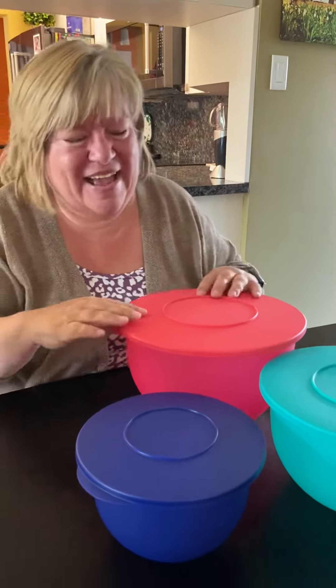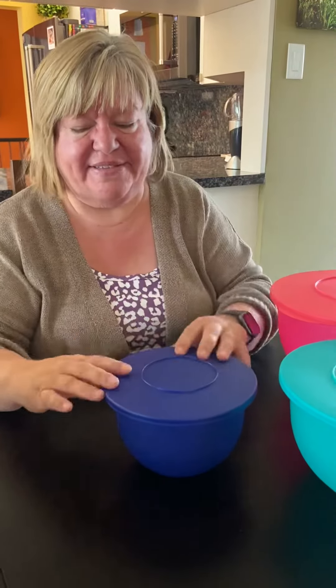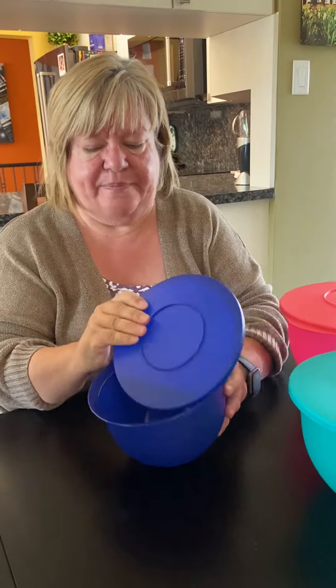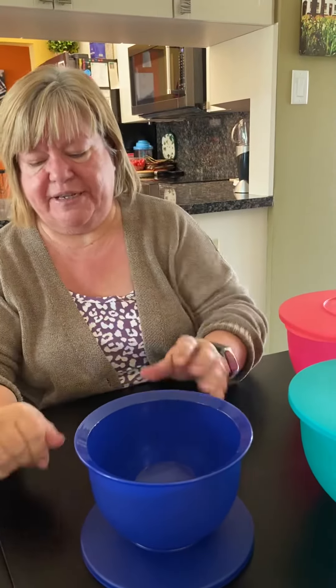There are lots of neat things about these. One is that the seal can also be used as a little stand on the table — if you have something warm that you don't want touching your table surface. It's also handy when setting up your table, and it keeps track of the seal. Because they're airtight and liquid-tight, we've actually kept leftover salad in them in the fridge for a couple of weeks.